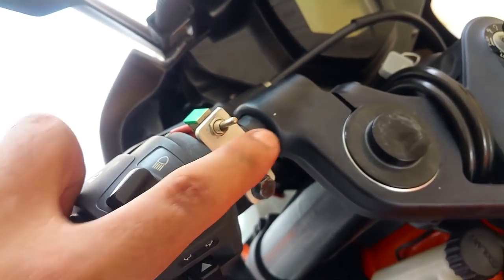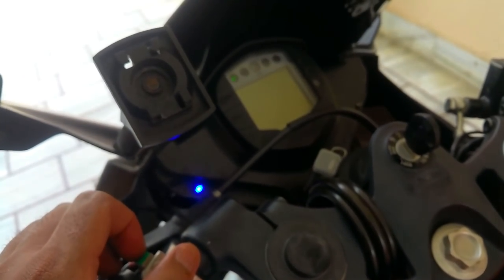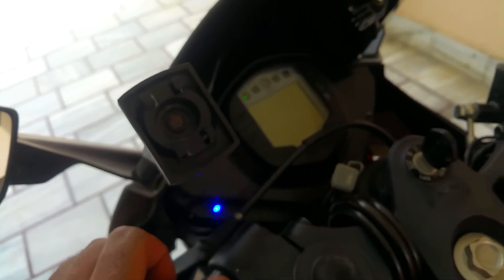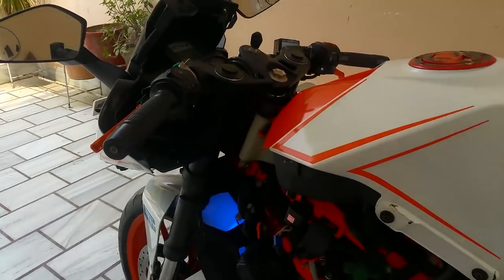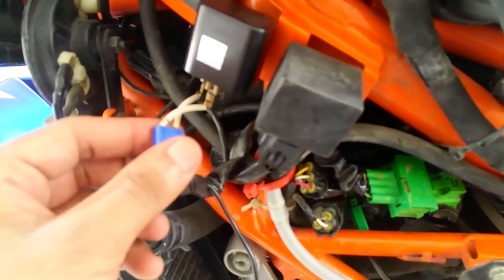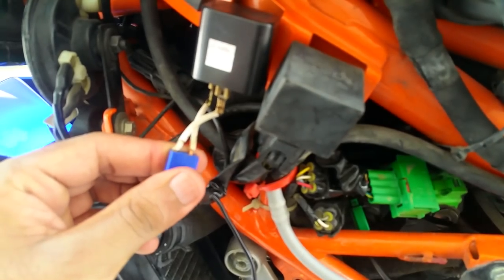I've mounted the switch using a piece of aluminum. Let me turn the ignition on — and as you can see, the hazard lights are working. If this setup doesn't work out, that probably means the two wires have been connected in the wrong pattern.